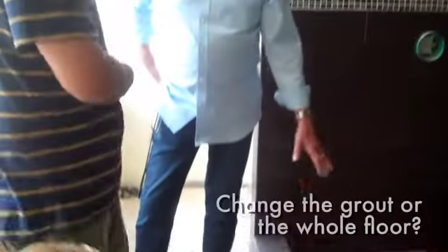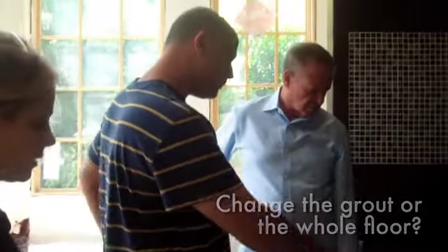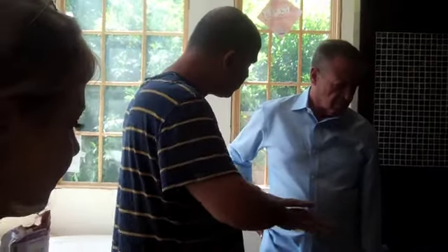So either we have to do something with the grout or change the floor. First — look at the difference between this and Noah's. The black tiles are a little smaller and they're closer together, and there's a lot less grout. These are also thicker, so you don't have the semi-smooth surface.